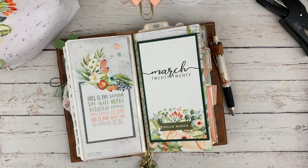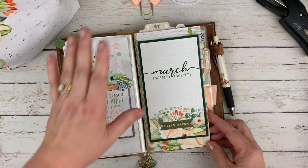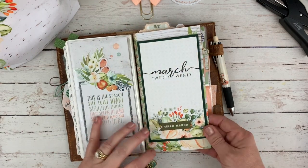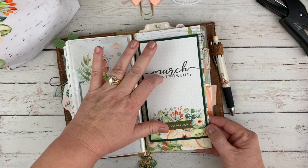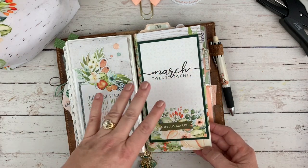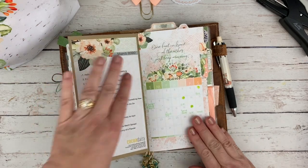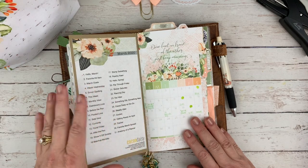I decided to incorporate them into my future setup. This is the cover of my Dory booklet, which I simply covered with pattern paper. This is one of the personal size dashboards from the dashboard kit adhered to the front. I've got a video posted on my March setup, so if you want to hear more about that you can go watch that.